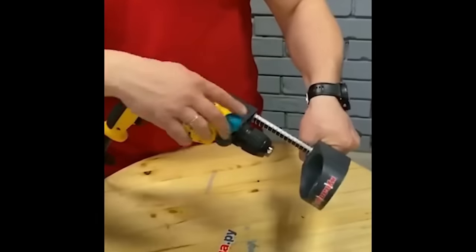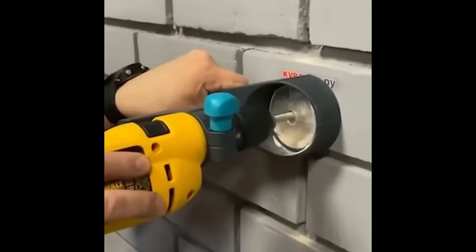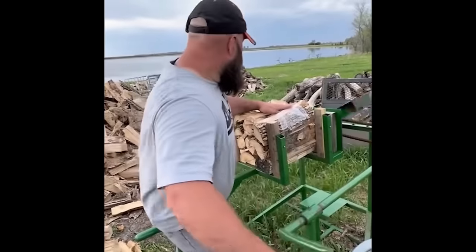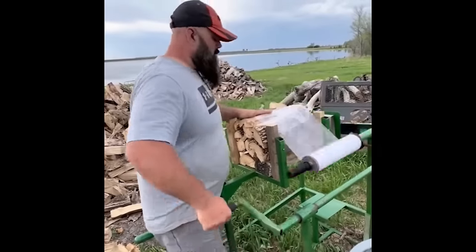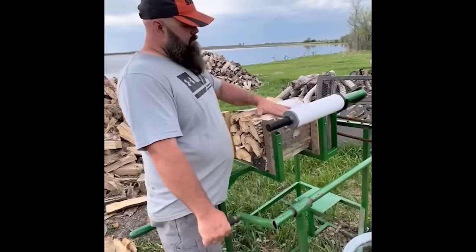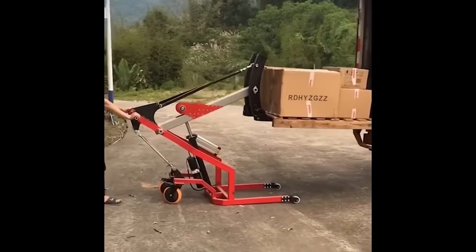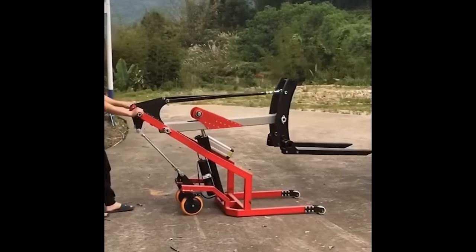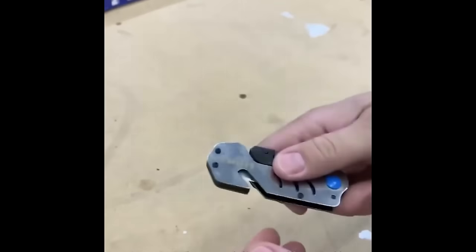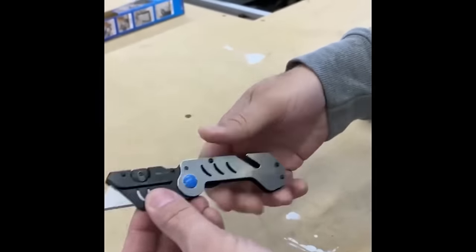Jigs like this one help you keep a drill straight while doing the job. Stretch film is the most common packaging material used for bundling firewood. Systems like this one are perfect for carrying heavy loads and preventing accidents. Hart's micro folding utility knife is constructed from durable steel with a liner-lock design — it fits your pocket perfectly, ready at any moment.